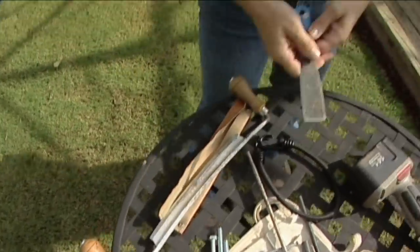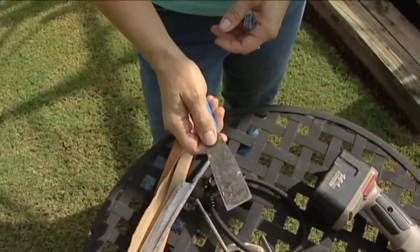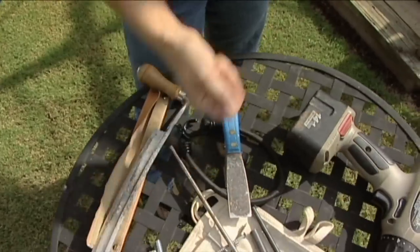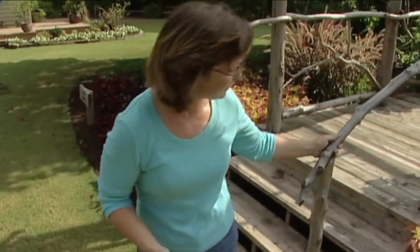Another way I like to peel the bark off is a putty knife. It's one of my favorites. Be sure to wear gloves, though, because you'll probably peel the skin off your knuckles on these knobs that grow on the cedar tree.